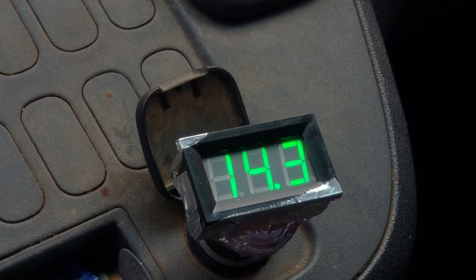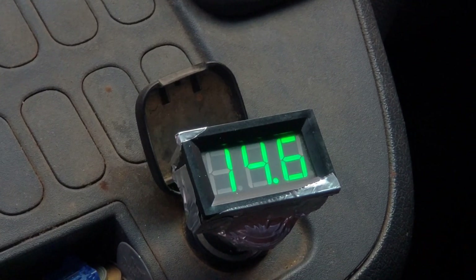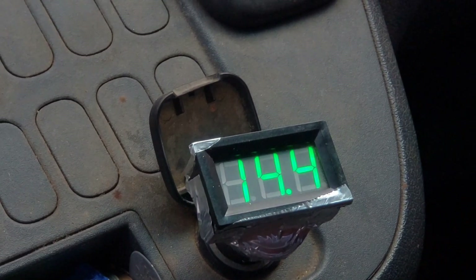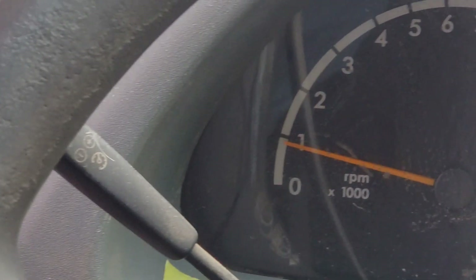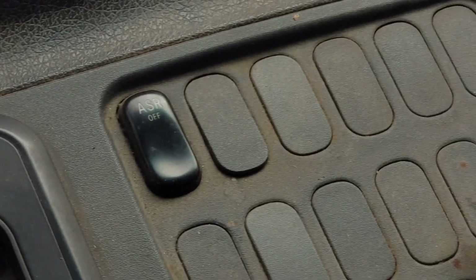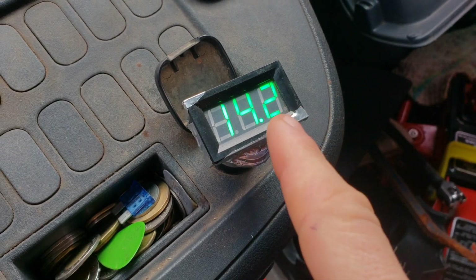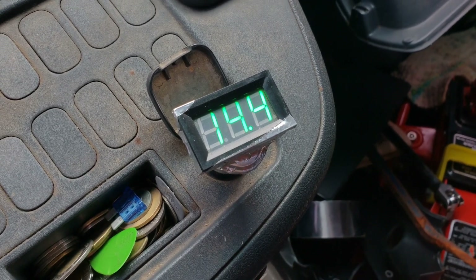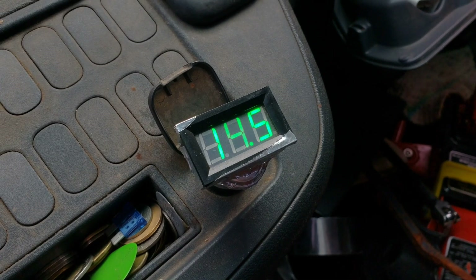Interestingly enough, on initial start the engine revs high enough to keep itself up over 14.4V, which is interesting — close to 1000 RPM but below. I'm not touching the gas at all. So I can just watch this, and once it drops to 12 then I'll know the engine is idling down.